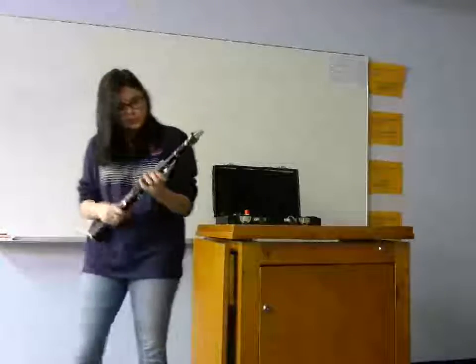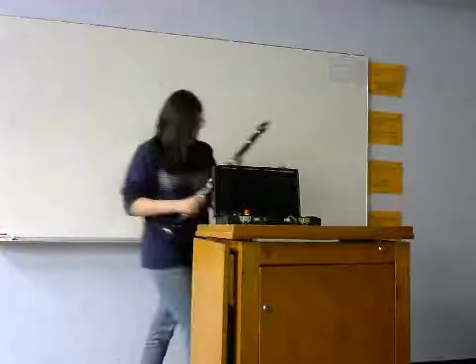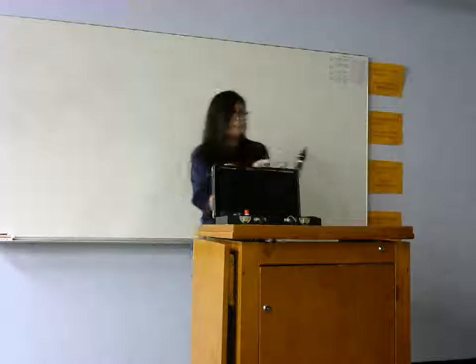And all clarinets are disgusting — I mean absolutely disgusting. You're going to take it apart and spit's going to go everywhere. Your instructor will say, 'Oh, that's just distilled water.' Don't listen to them. They're wrong. But hey, spit happens.